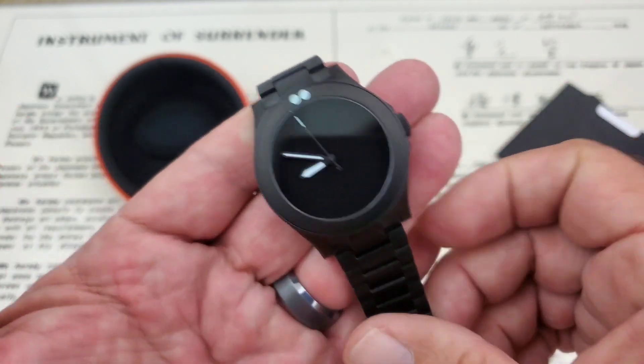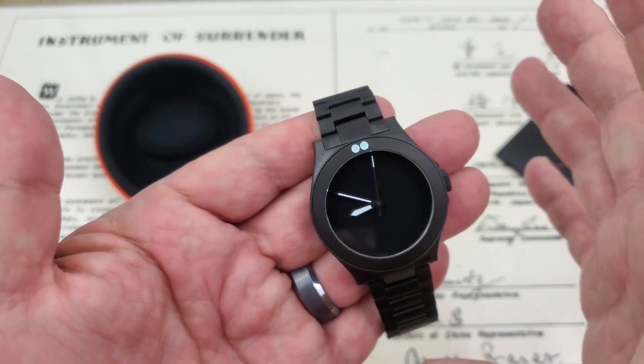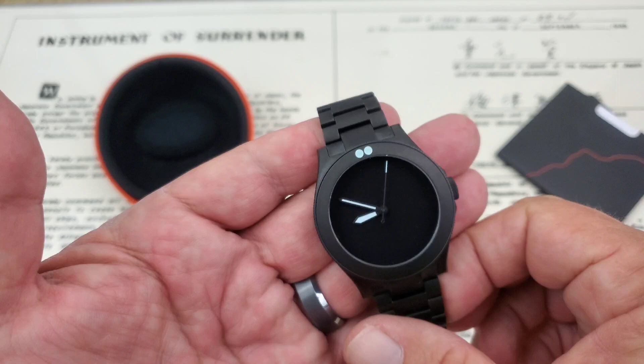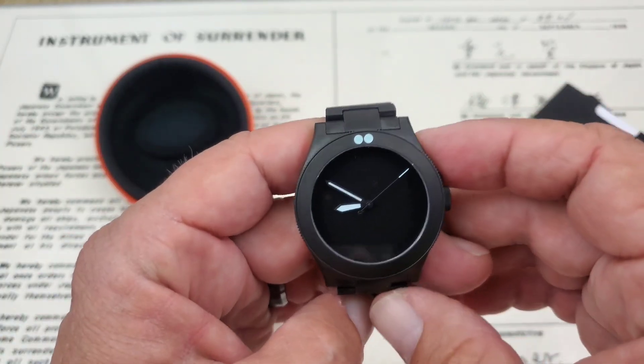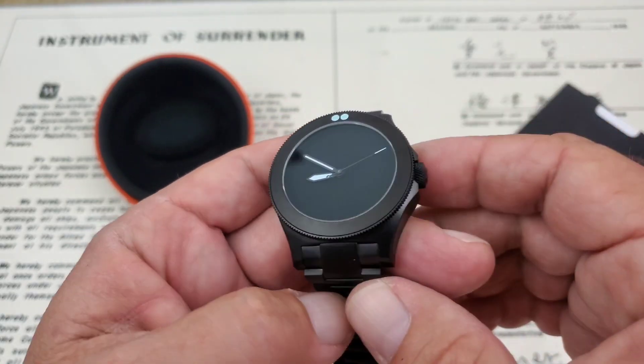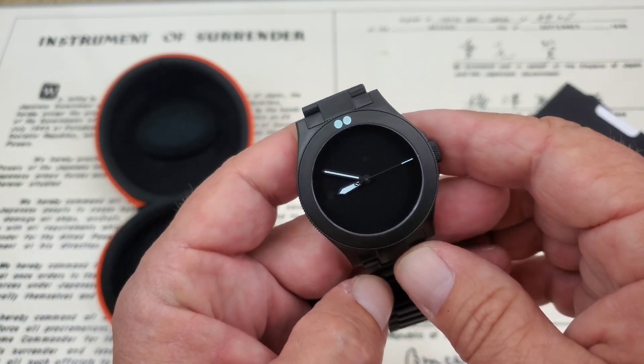This kind of reminds me of the old Movado Museum watches — they were black, they had hands on them, and that was it. They were just very clean, and that was a very popular watch design. Something about this kind of appeals to me. You do have a sapphire crystal with AR coating. Picking up a little reflection here in the studio — I'm sure that's because of this matte black dial.